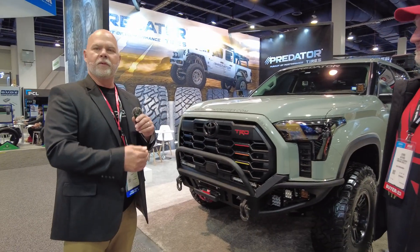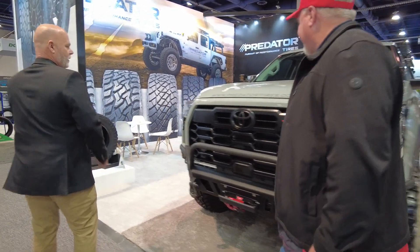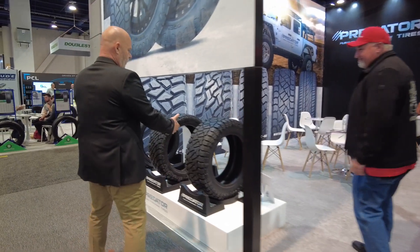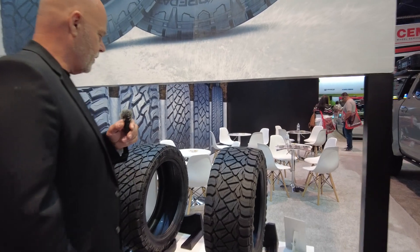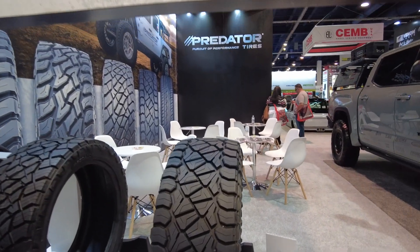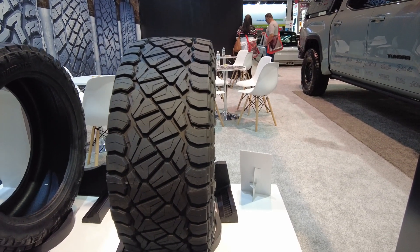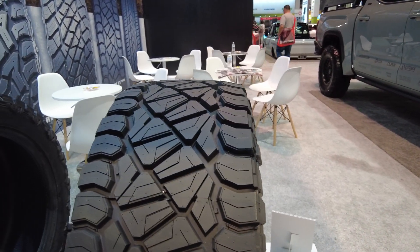If you want to get a little more aggressive, you can move to the MT pattern. We also have a new pattern we're about to launch — come over here and I'll show you. It's a trail version: the pattern is closed up a little bit, so it will be a quieter, smoother ride for everyone — not quite as aggressive as the MT.